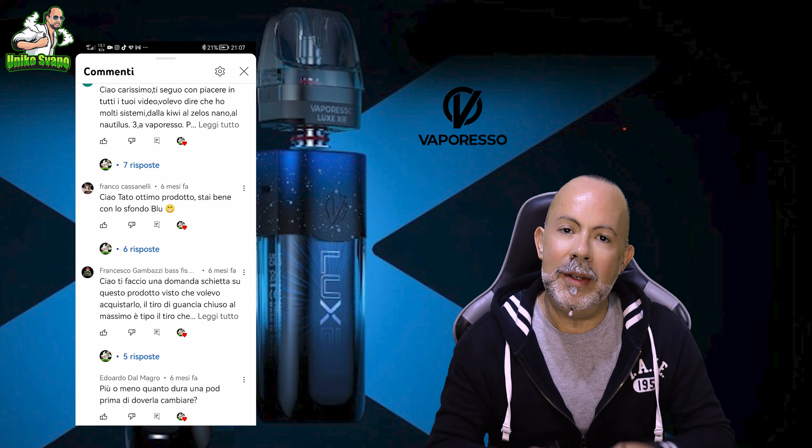So sit back, leave a thumbs up, subscribe to the channel, and hit the bell icon. We'll see you in exactly 30 seconds to put a definitive point — and I add, finally — on these two Vaporesso Lux models.